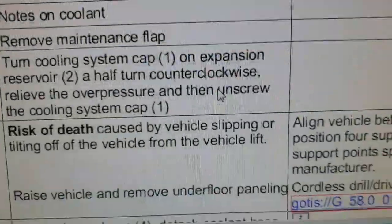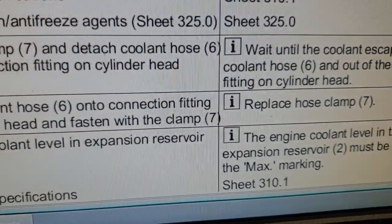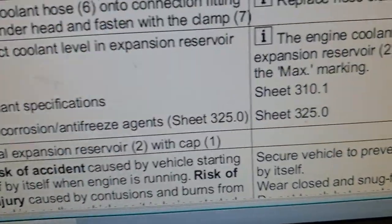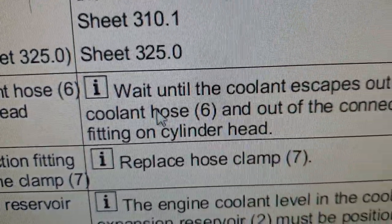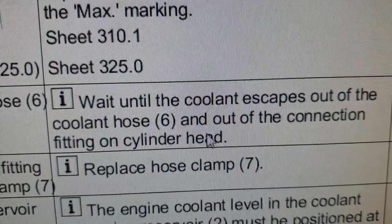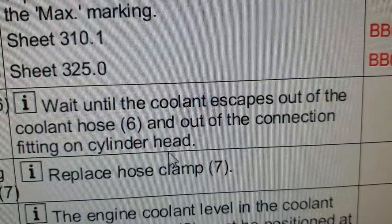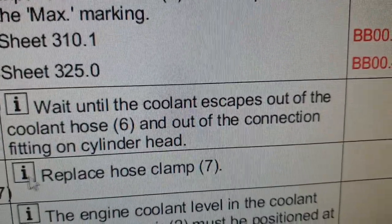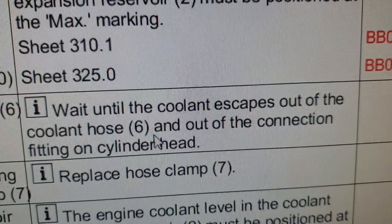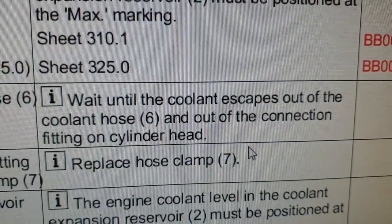Once you have disconnected this hose from the connection, wait until the coolant escapes out of coolant hose 6 and out of the connection fitting on the cylinder head. You need to wait until coolant has emerged from both sides - from the rubber hose and from the metal pipe.